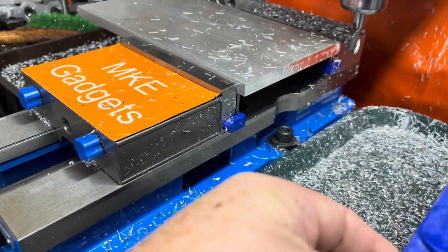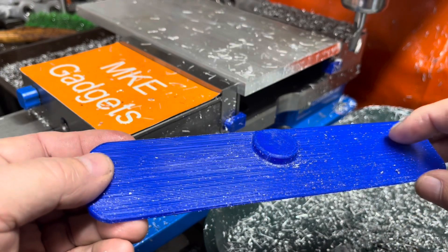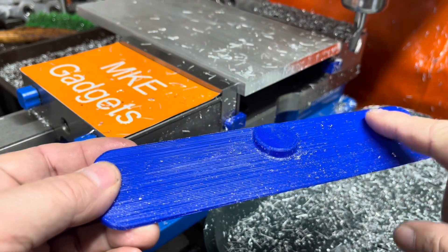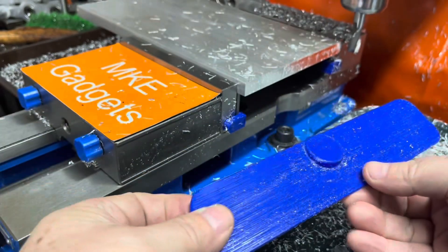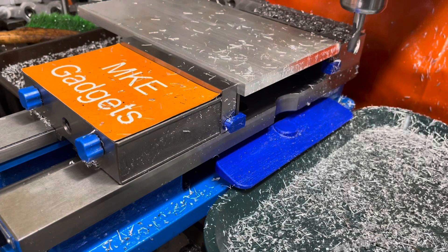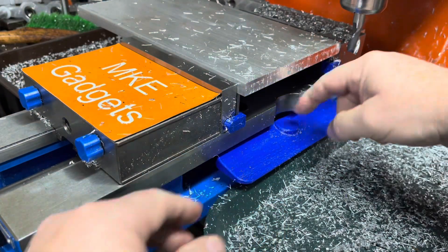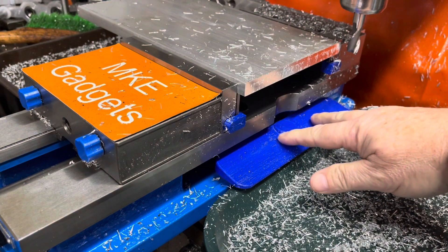If you're worried about oil and coolant penetrating the side cover, you can purchase the thinnest CA glue and just put a thin coat on there. When it dries it'll be very hard. I haven't done that yet because I'm still in the testing stage. The cover clips on, you press it down, and that's it. To clean, you just lift it up.